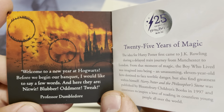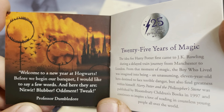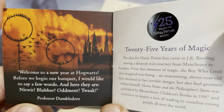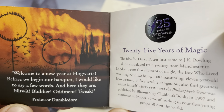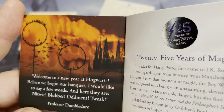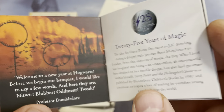And welcome to a new year at Hogwarts. Before we begin our banquet, I would like to say a few words. And here they are: Nitwit, Blubber, Oddment, Tweak. Professor Dumbledore. It's kind of a cool look — kind of like someone's on fire. Kind of a cool picture.